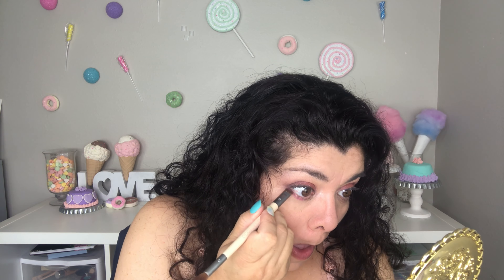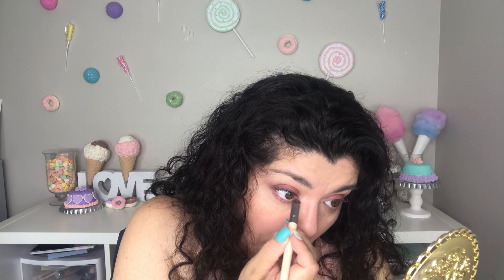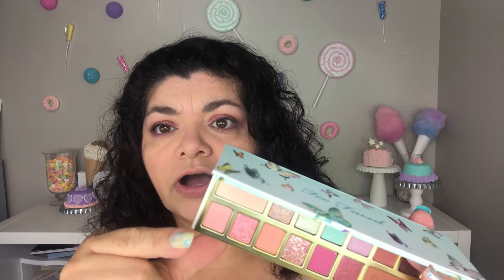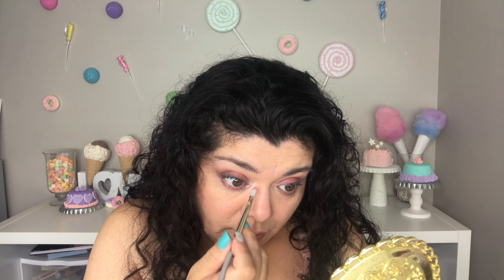Now I'm going to grab Too Femme again — the hot pink — and I am going to be using that on my lower lash line. Last but not least, I am going to be using Heart On, which is this one right there. That shade is very shimmery, doesn't have much pigment but it's a duochrome shade. I'm going to be using that right here on my inner corner.